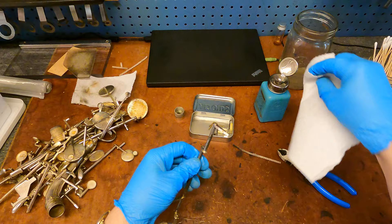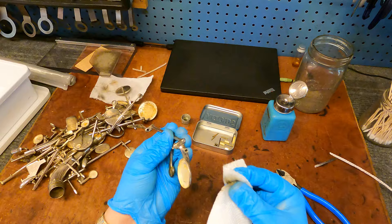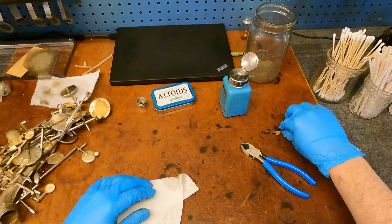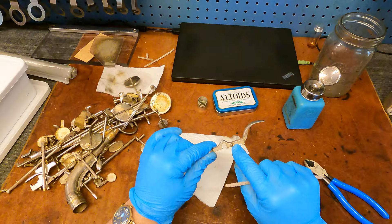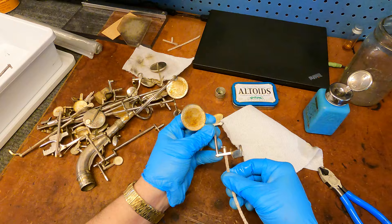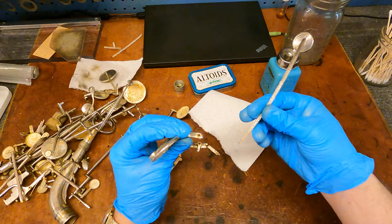I'll also do the ends of the hinge tubes because this kind of grime from key oil that's built up over time doesn't really come off from regular washing. Hinge tubes are different sizes — I try to do the same size hinge tubes with the same pipe cleaner, so I don't shrink down my pipe cleaner and end up not getting as much actual cleaning as I want.